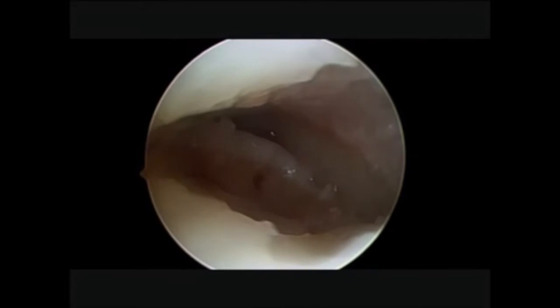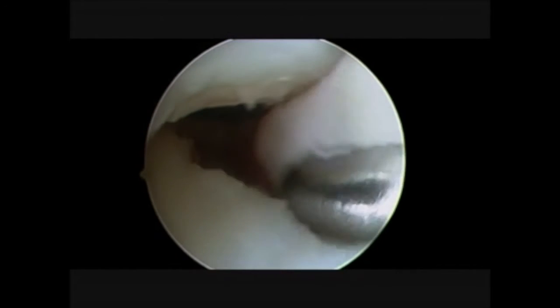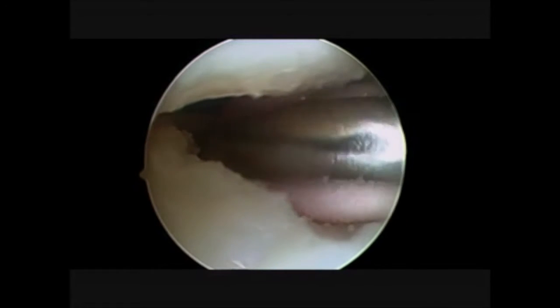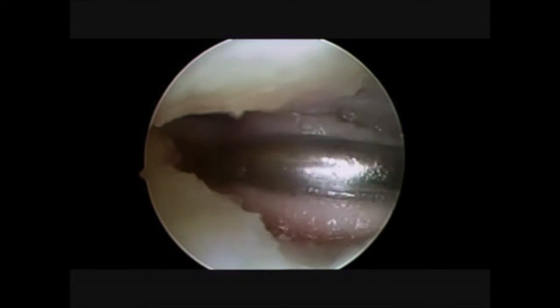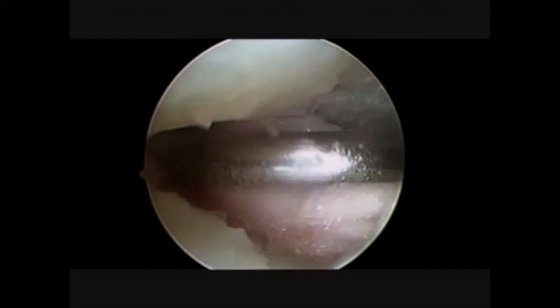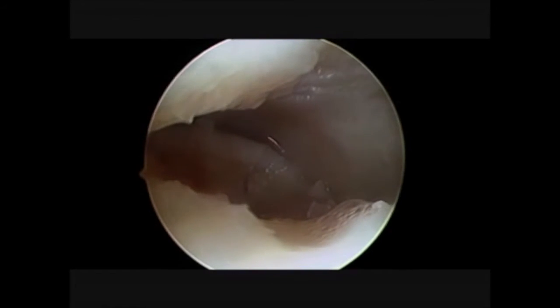From this moment we need a dry joint. That is why we use appropriate suction and sponges to clean the joint from water and prepare it for the next step.